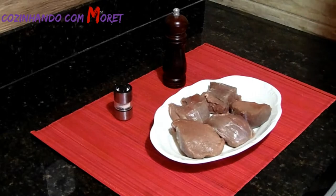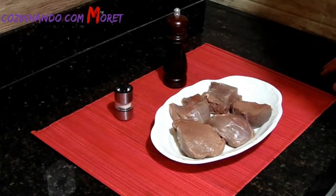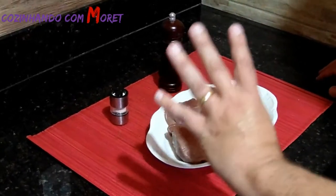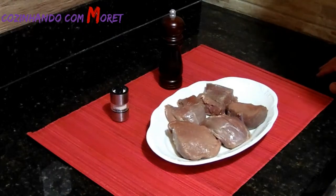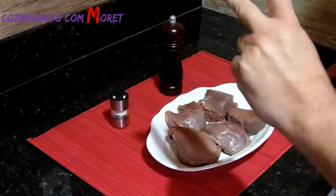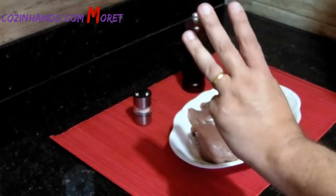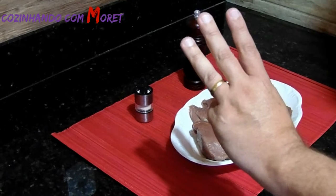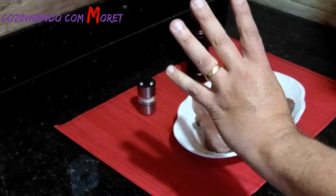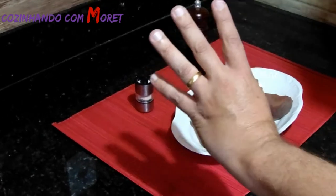Vamos começar o nosso preparo. Quero deixar bem claro que nós vamos ter 4 fases no nosso preparo: primeiro, o tempero da carne; segundo, o preparo do nosso molho madeira; terceiro, o preparo do nosso arroz com brócolis; e quarto, a finalização da nossa carne na frigideira.